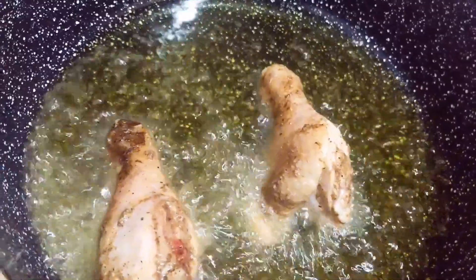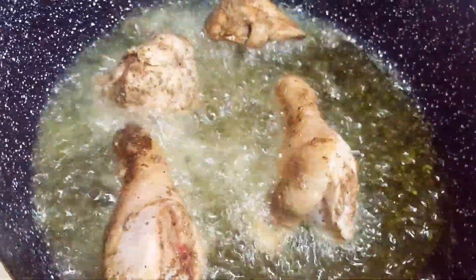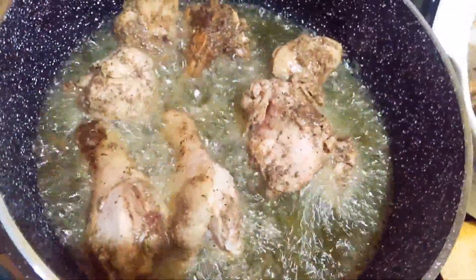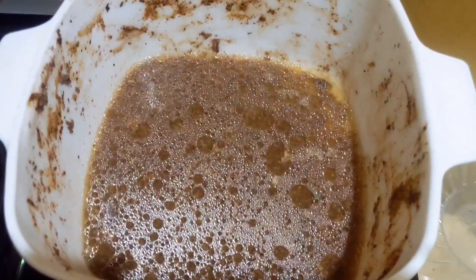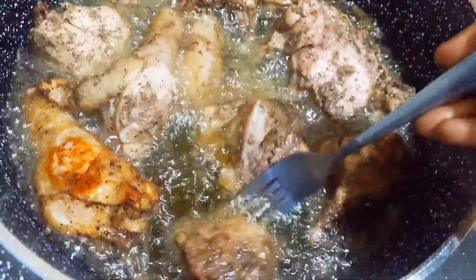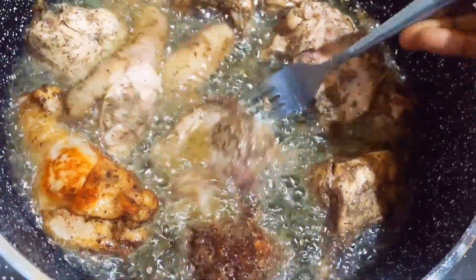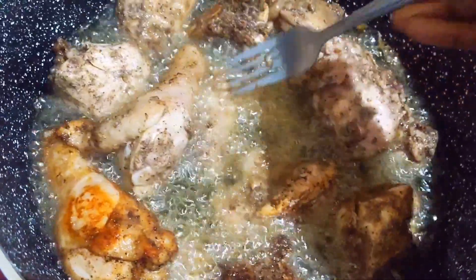Now it's cooking. I'm deep frying and then I'm going to let them brown. I've started turning and you can see how brown it looks — I really love the color. So keep on turning.